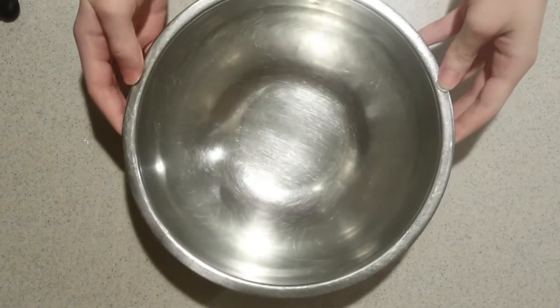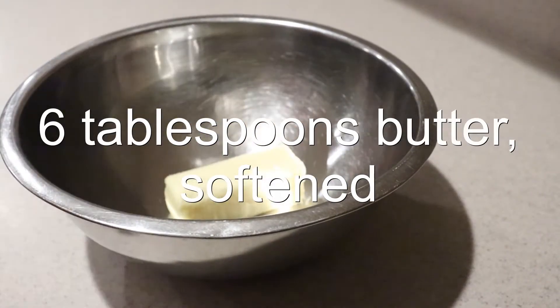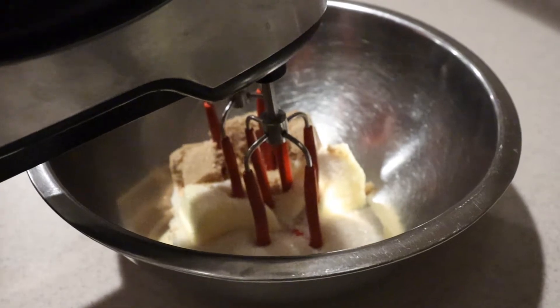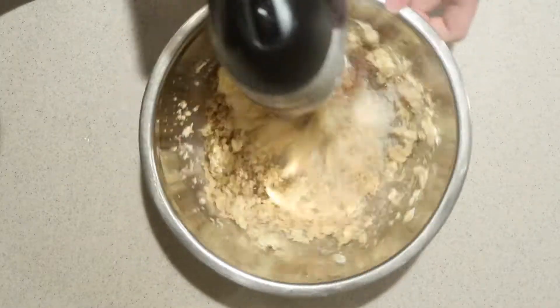Then in a larger mixing bowl, add in the softened butter, sugar, and brown sugar. Beat them with an electric mixer on medium speed for 5 minutes until it's light and pale.